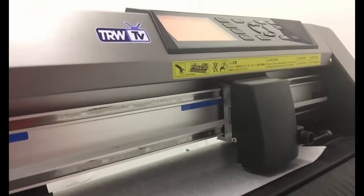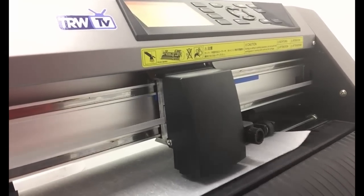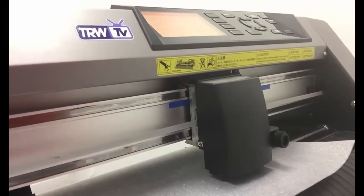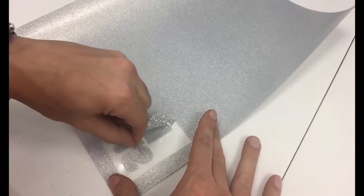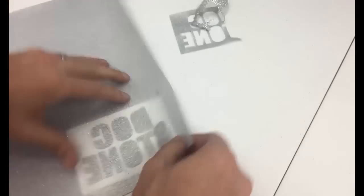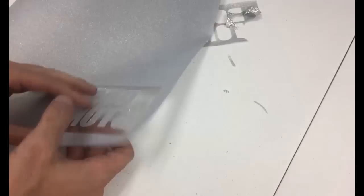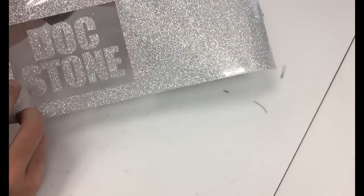We're cutting the heat transfer vinyl on our Graftek CE 6060 vinyl cutter. We are using heat transfer vinyl, so of course you mirror the design — this was designed quickly in TRW Stone Wizard software and CorelDraw. Once it's cut, you weed the material. We used a 60-degree blade with about 10 grams of downforce on the Graftek CE 6060, normal speed of about 40, and we did a double cut to make weeding easier.